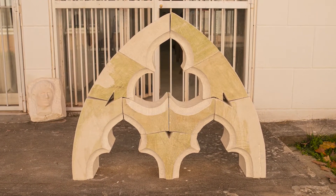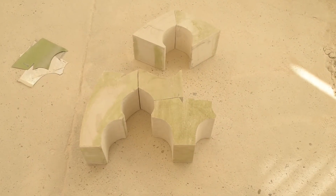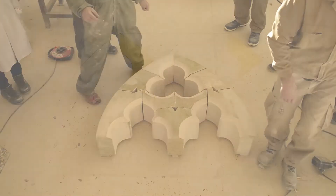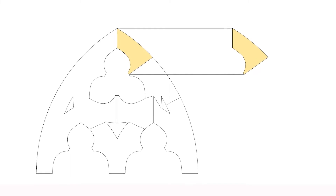Los arcos de piedra están compuestos por piezas independientes llamadas dobelas. La forma de cada una de ellas es consecuencia del trazado del arco y su posterior despiece o división en partes independientes.